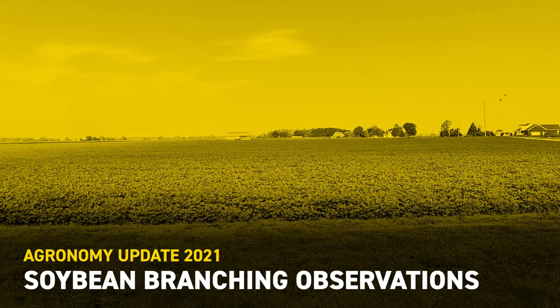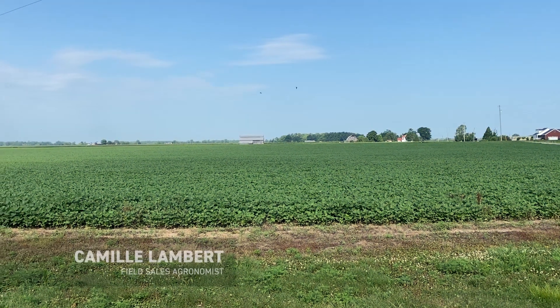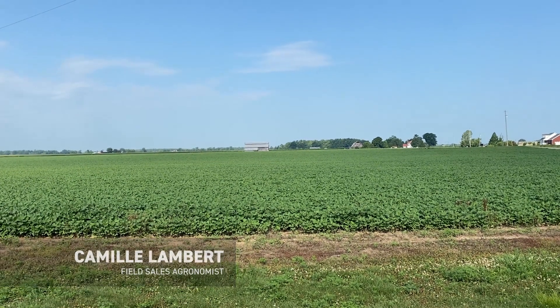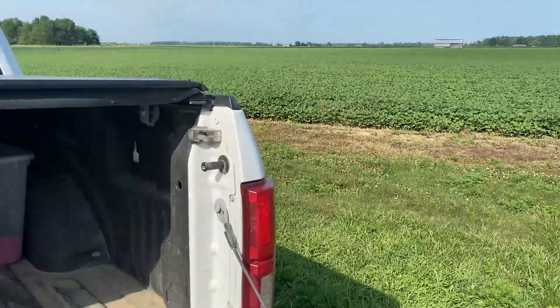Hey guys, Camille Lambert, field agronomist for Kentucky and Southern Indiana. I am standing at one of my high yield plots I'm working on with one of our customers, and I wanted to show you guys the visual difference that I'm seeing out in this field.